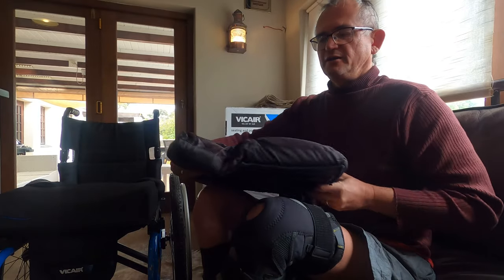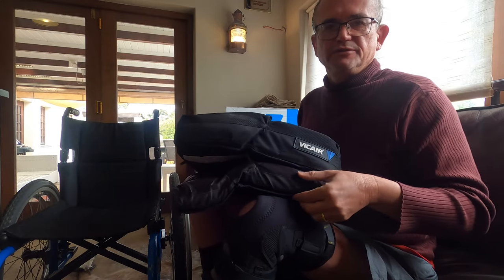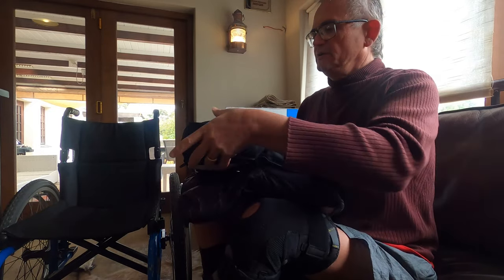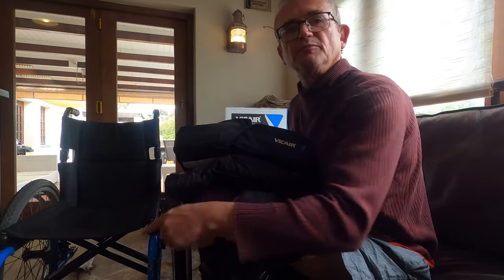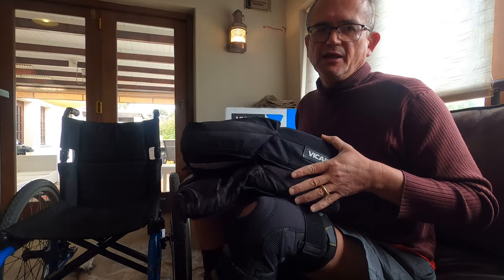I'm two weeks into using my new ViCare O2 Active 9 cushion and so far I'm quite impressed. There are quite a few things I need to adapt to — we are all individuals and we have different needs. This is my old ViCare cushion and this is the new one. As you can see the front is considerably higher, as well as the back. I use my legs a little bit so I don't have foot plates on my chair, so this height was quite an adaption for me and I had to make some changes.